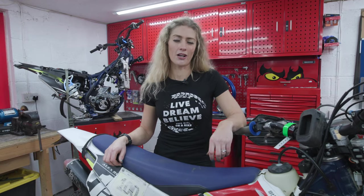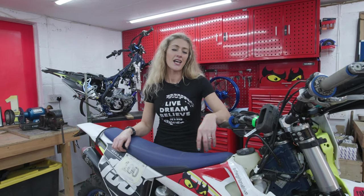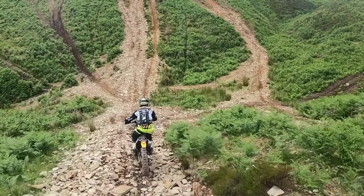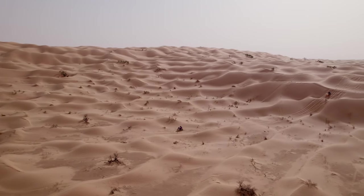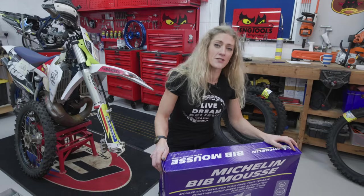I'm here today with Michelin and we are going to be talking about the Bib Mousse. Now the Bib Mousse was originally designed back in 1983 for the infamous Dakar Rally and it has become a very tried and tested and reliable option for off-road motorcycle riding. It's used in motocross, enduro, rally, desert racing and today we're going to be looking at exactly what that offering gives you.